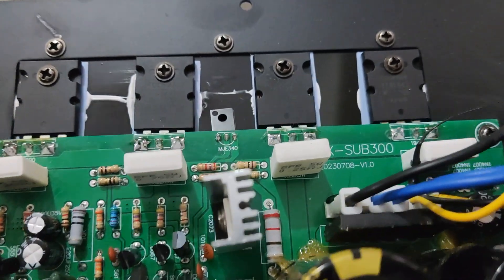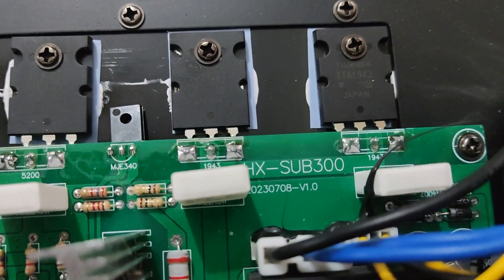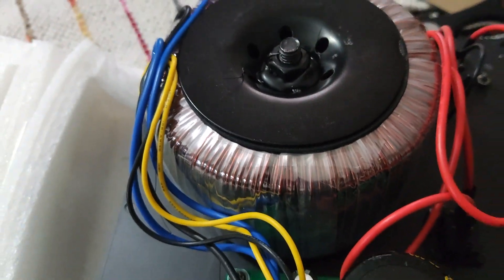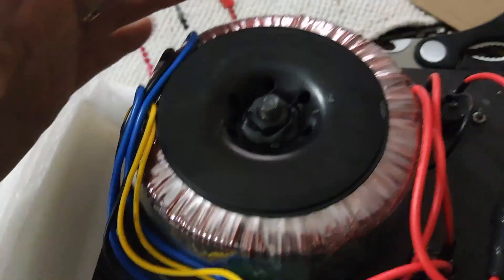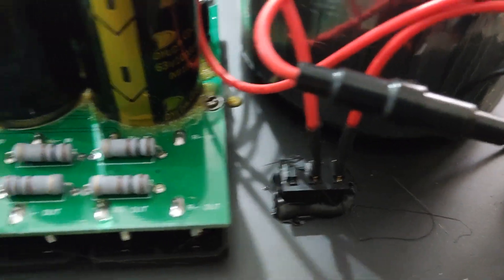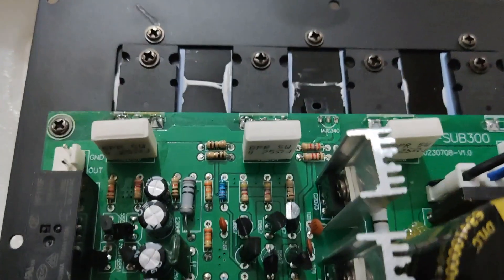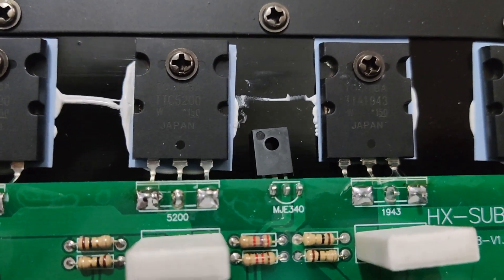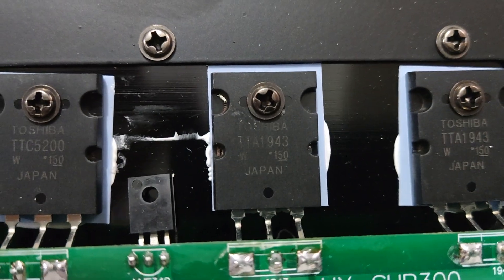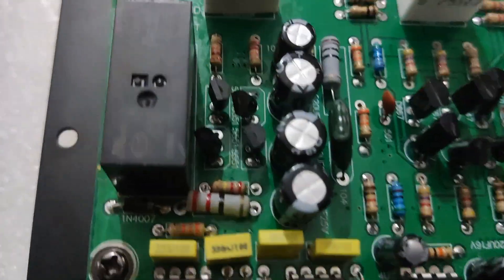You can see the driver section here. The amplifier is named HX SUB 300 — not sure why it's called 300 when it's a 200-watt amplifier, but possibly it's the same board. Here is the wonderful toroidal transformer, beautifully wrapped. The driver section features the MJ340 transistor, the Toshiba TTC5200 and TTA1943 — an NPN-PNP push-pull class AB amplifier. And here is the speaker relay.